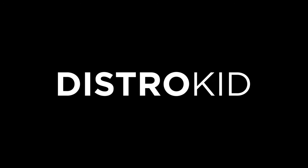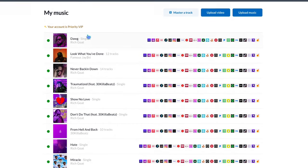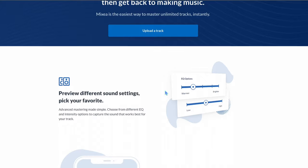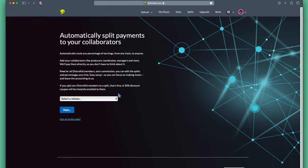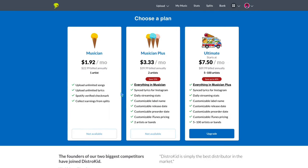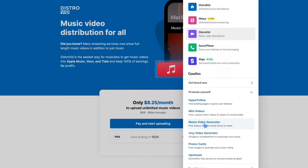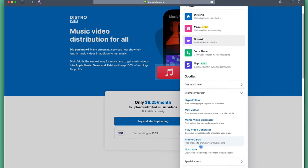Real quick, shout out to one of our sponsors, DistroKid. If you're looking to upload your music to all streaming platforms, definitely check out DistroKid — that's what I use to upload all my music to streaming services. They have options like mastering your tracks for high quality sound, and they let you split payments on royalties. Not only do you get 100% royalties from DistroKid, but they have really great affordable plans to help you get started and upload your music. They have a lot of great options for promoting yourself: Hyper Follow, Mini Videos, Meme Generator, Promo Cards, Upstream, and so many more. Link in the description to get started today.